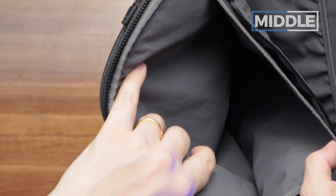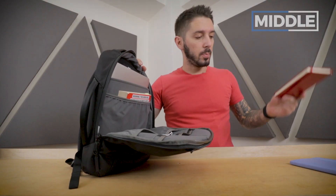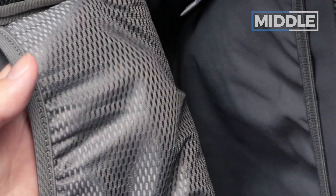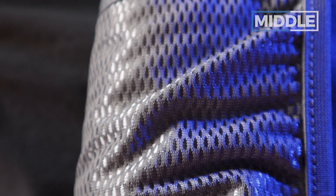There are some smaller pockets — I've got a smaller notebook in one. I like the material in this pocket; it's a shiny, durable material with a little bit of elasticity on the opening.